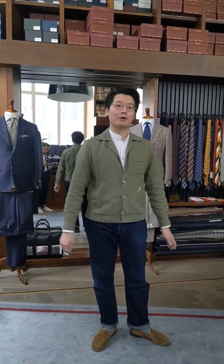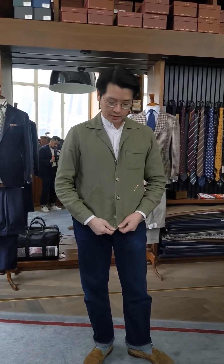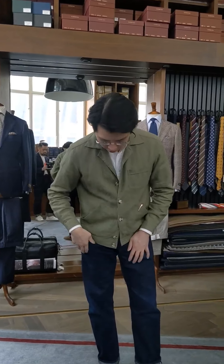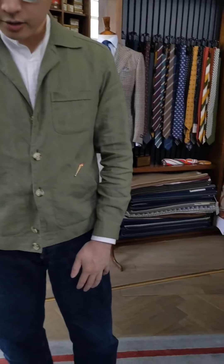Welcome back. Now we're going to talk about how to style the three pocket blues — the 3PB. We'll start with what I'm wearing. I'm wearing one in green linen. This was actually the final prototype before we went into production. I put mine through the washing machine, so that's why it's got this kind of faded look to it. A fresh one is a little bit more saturated in color.